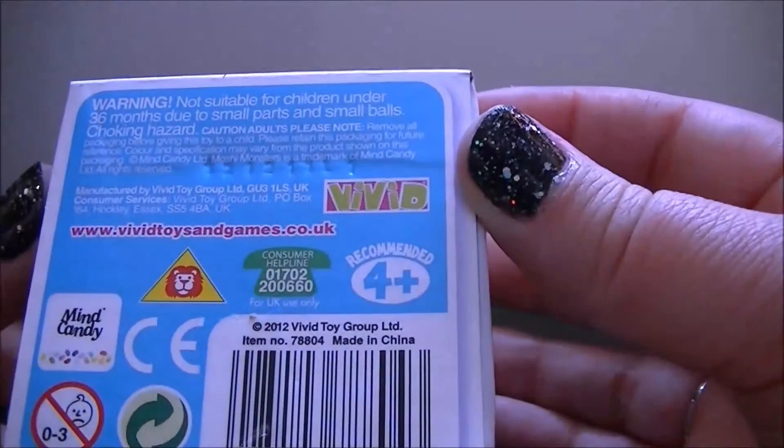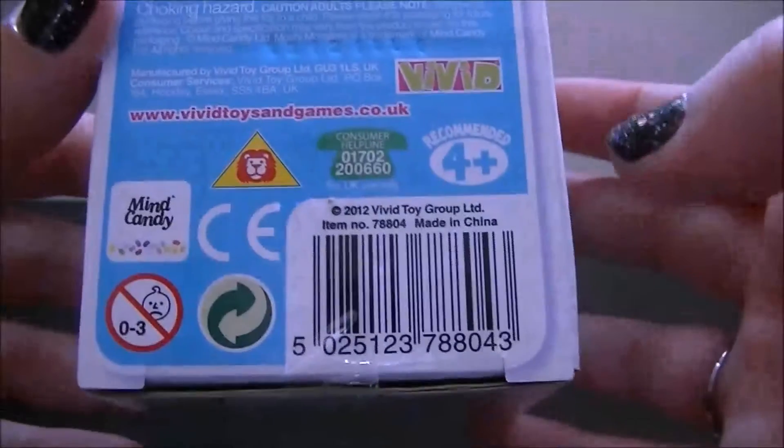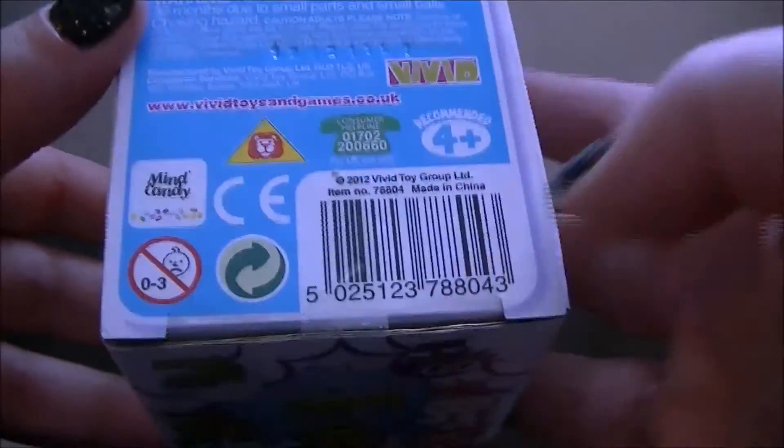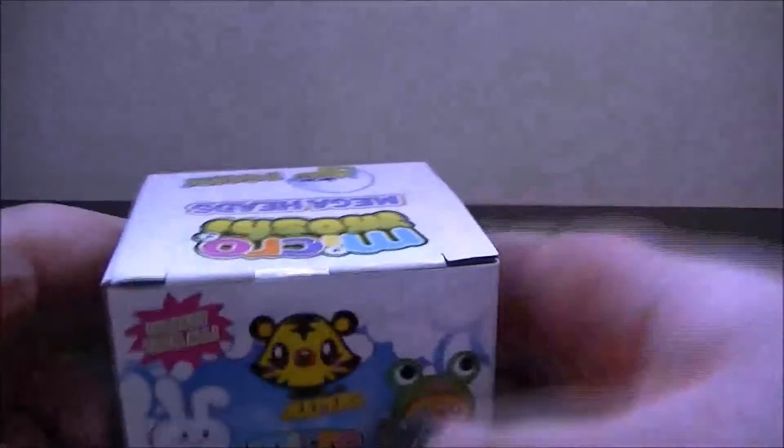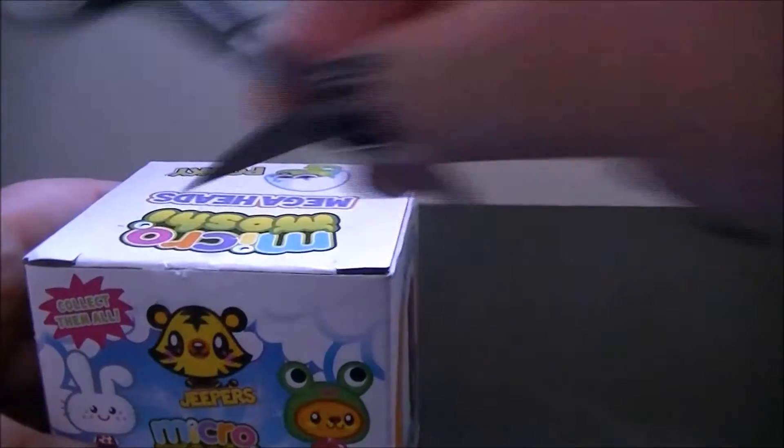This is the top — Mega Heads — and it is made by Vivid, ages 4+, although it says not for under threes. So let's get it open and see what these are like.